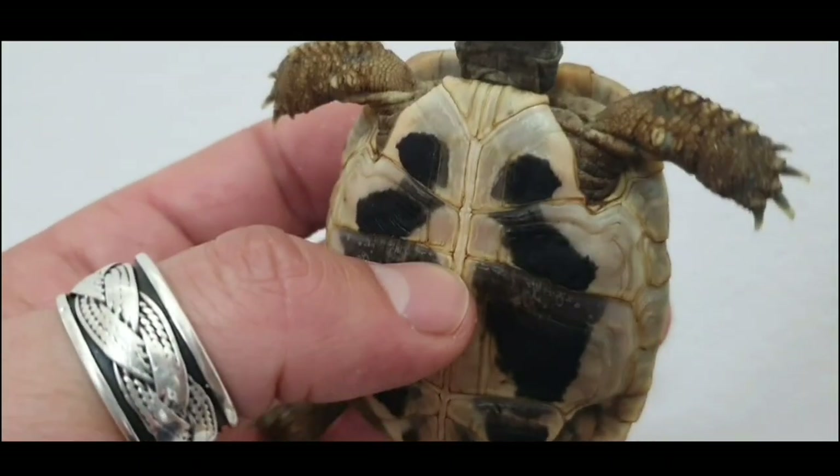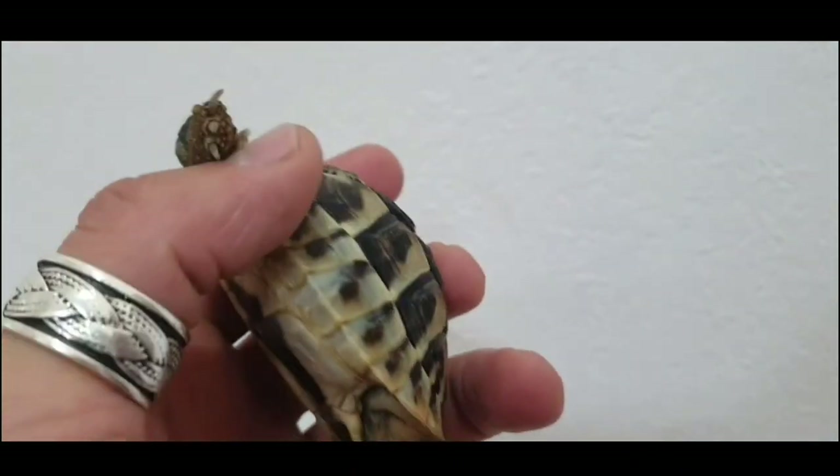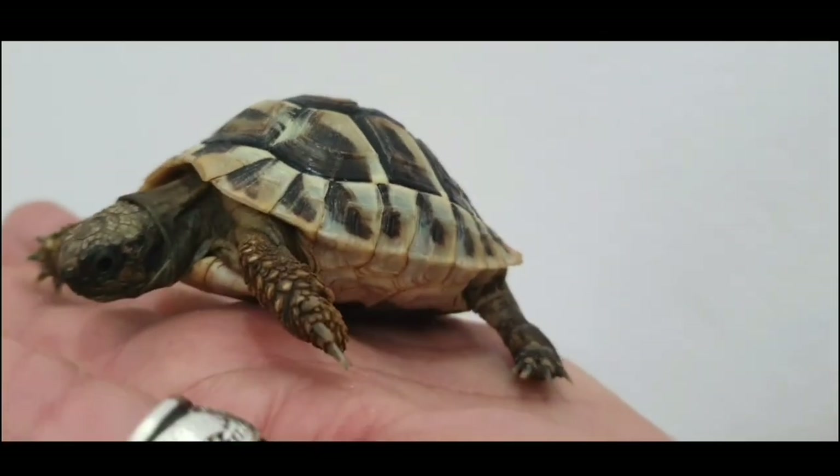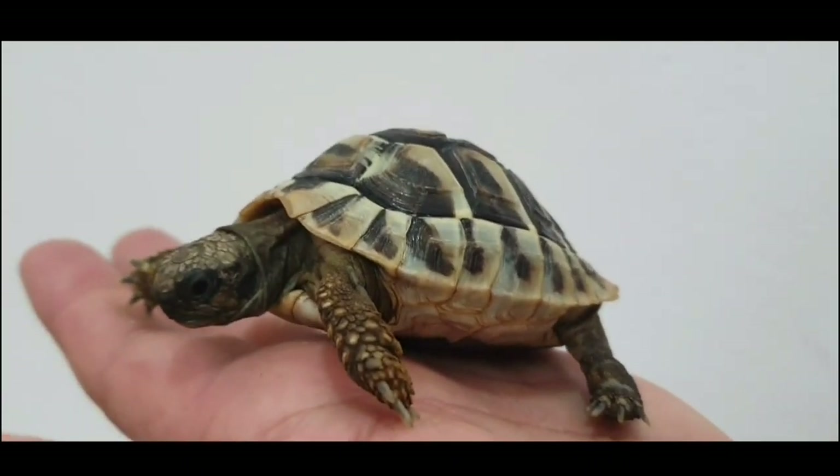Everything looks good. This is how one healthy tortoise looks.